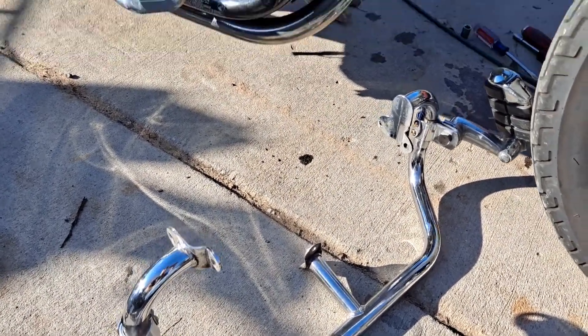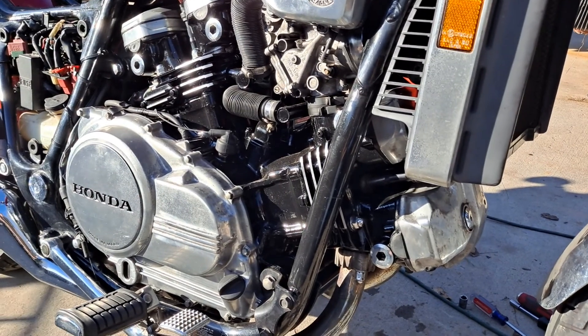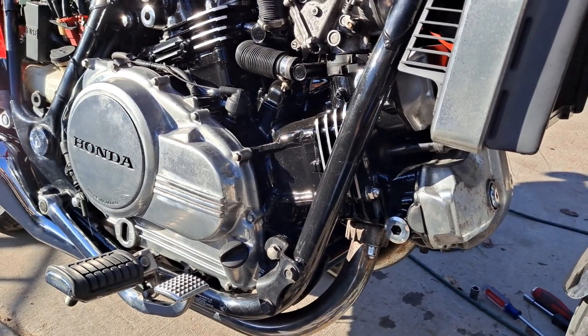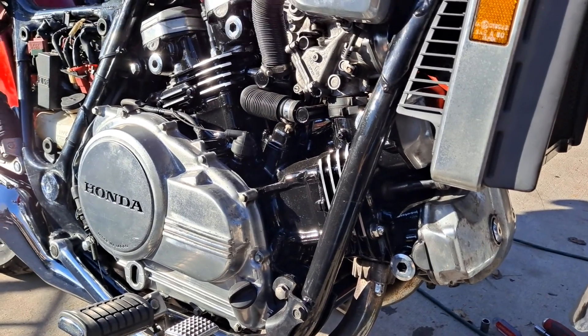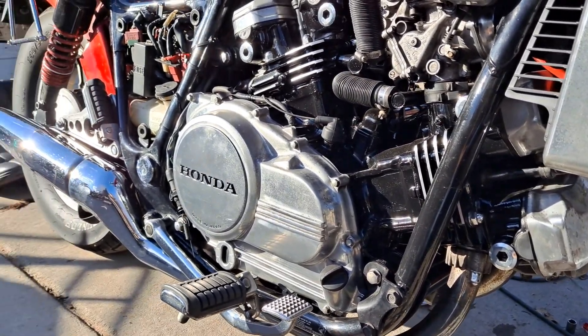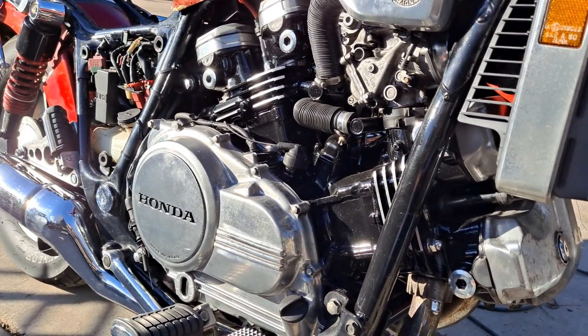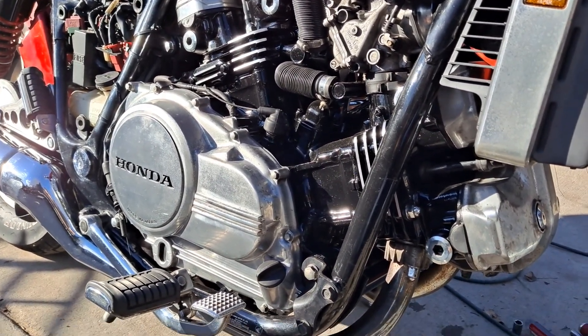Before me is a 1986 Honda Magna 700. 85 and 86 were unique years for this Magna. They changed the frame, they changed the wheels, the exhaust, they changed the engine in 86. They had made a number of changes across the board.